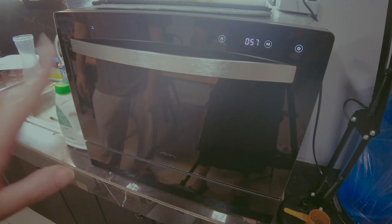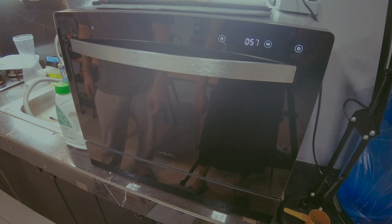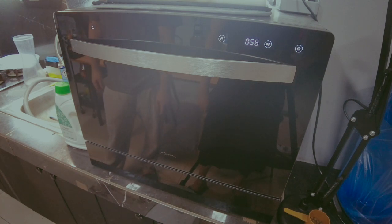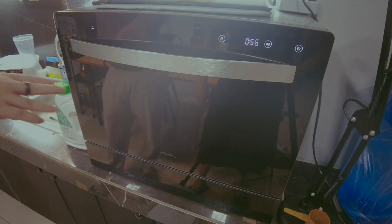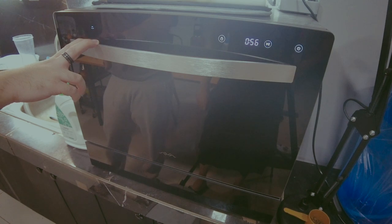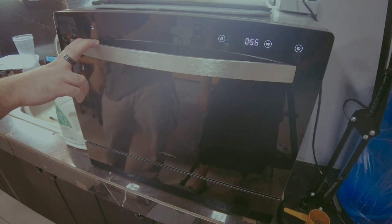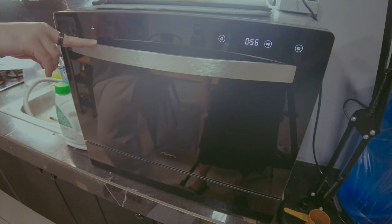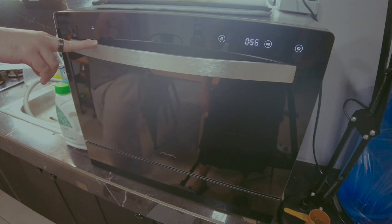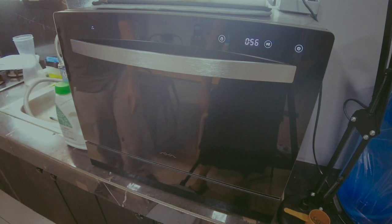Power usage is roughly 40 pesos per use. It runs on 220 volts so it's safe to plug in directly, but check with an electrician how many amperes your outlet supports. If it's 10 amperes or below, try upgrading to at least 15–16 amperes, and also check your main breaker to make sure the fuse is rated above 15 amperes.